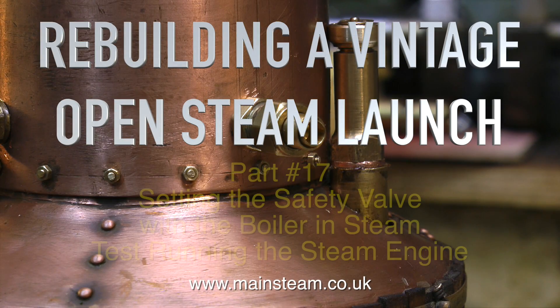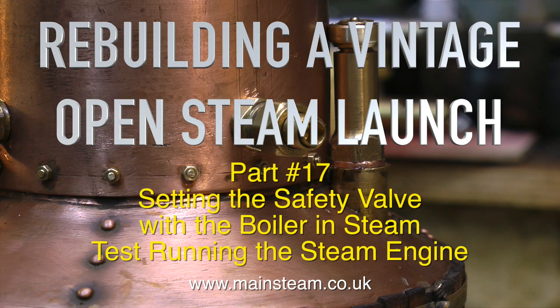Rebuilding a vintage open steam launch. This is part 17: setting the safety valve with the boiler in steam, and test running the steam engine.